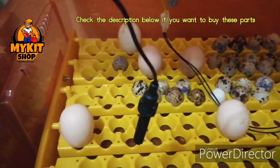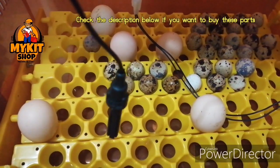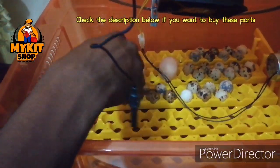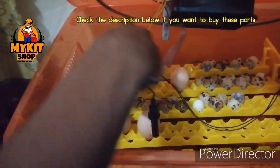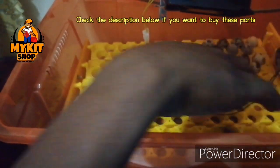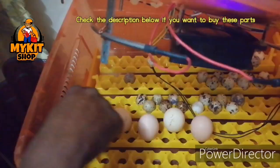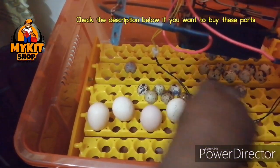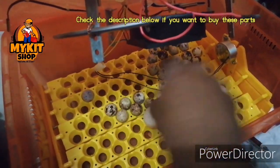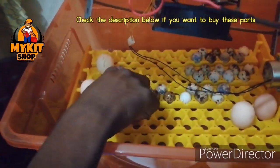The tray can take bigger eggs, but you have to be careful — when it's like this you can't put them here, so it has to be like this. One line will take about — let's count — one, two, three, four, five, six, seven, eight. So eight eggs per line.